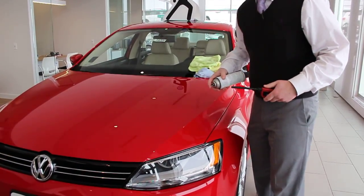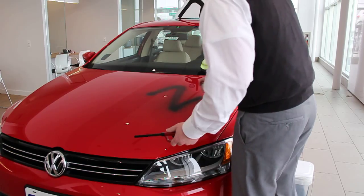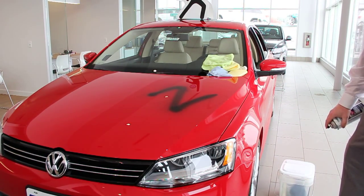We're going to demonstrate the effectiveness of the paint protection. I'm going to spray a nice little Z on the hood of this car. That's right — that's spray paint.